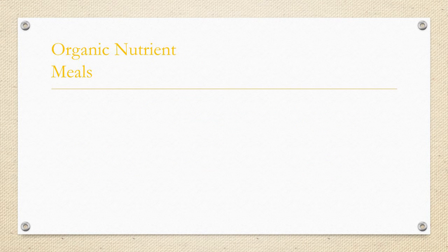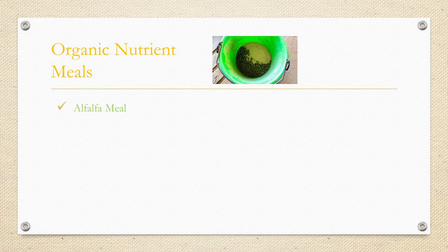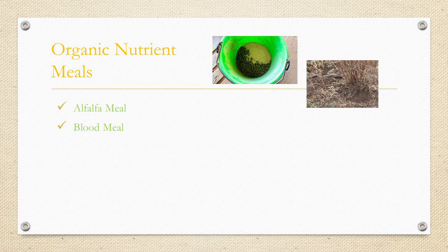Now we've got some organic nutrient meals. Alfalfa meal is a source of readily available nitrogen for plant growth and also feeds soil organisms — and yes, we do need organisms in our soil. It contains vitamins, folic acid, and trace minerals. Blood meal — that sounds like every vegetarian's nightmare — but it is very high in fast-release nitrogen. It also repels deer. My father, who always had a garden going, loved blood meal and said it was the go-to for good things.